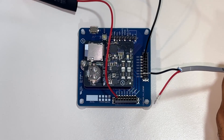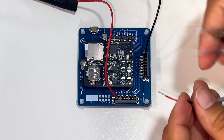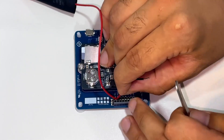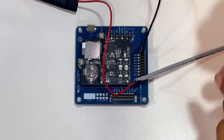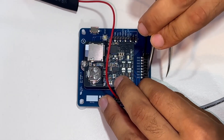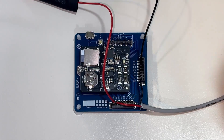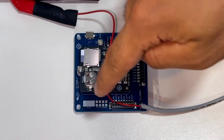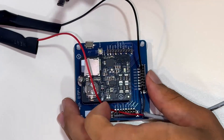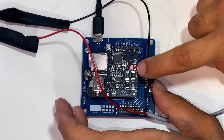My load is a pump controller that I want to measure for power consumption, so the load is connected to the channel OUT. We connect the red wire to the channel OUT using the tweezer — we release the spring latch and insert the wire. Then we connect the ground in a very similar way. That's how to wire up a measurement channel. Now you can turn on your power supply and the load should work.